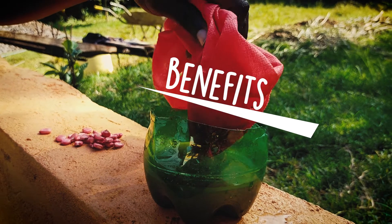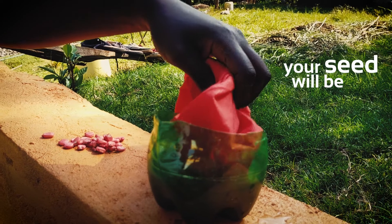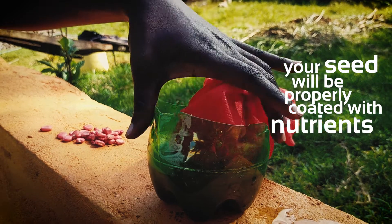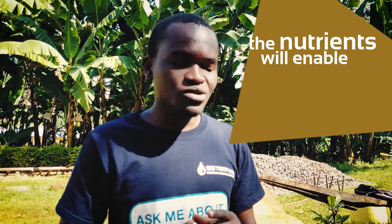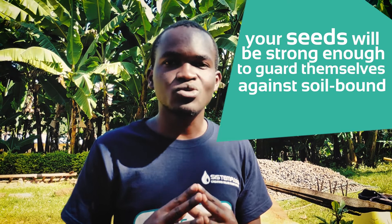The benefits of using your biofertilizer are that your seeds will be properly coated with nutrients, and those nutrients will enable your seeds to germinate properly. Another reason is that your seeds will be strong enough to guard themselves against soilborne pests and diseases.